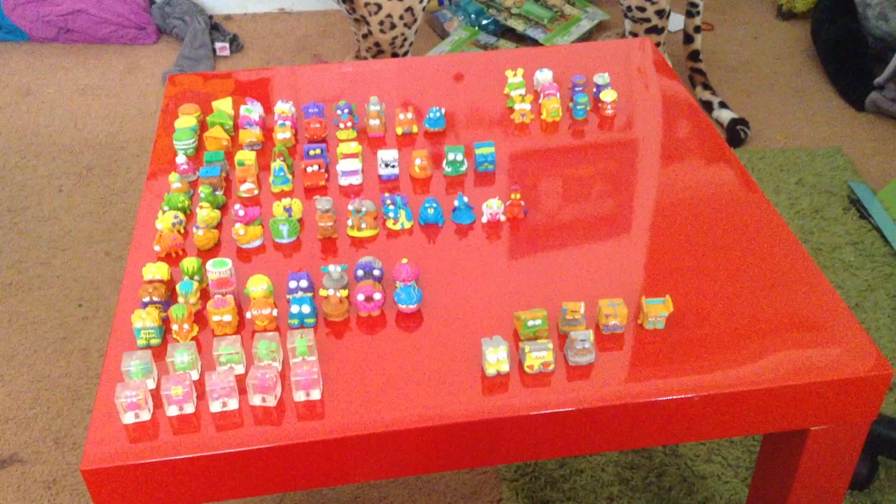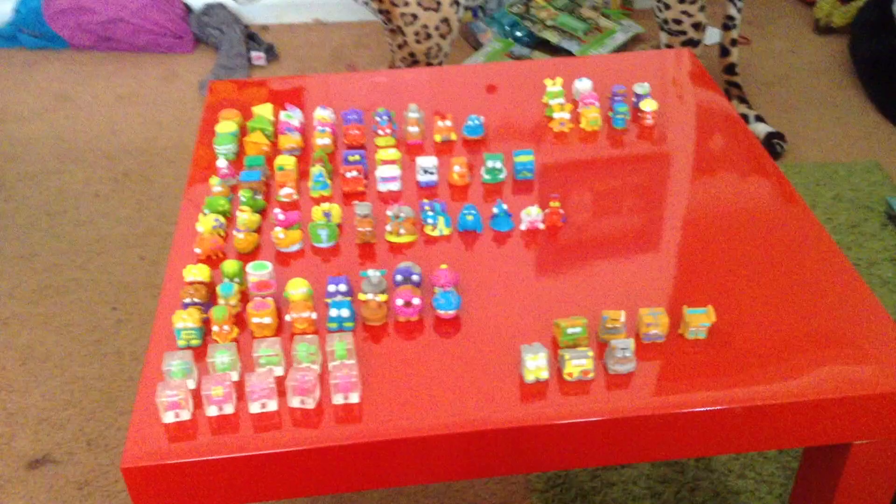So that's it, guys — I hope you enjoyed. Don't forget to tell me your favourite Trash Pack Series 5. It doesn't have to be one I've got; it can be any Trash Pack Series 5, or just tell me your favourite colour or whatever. Bye!